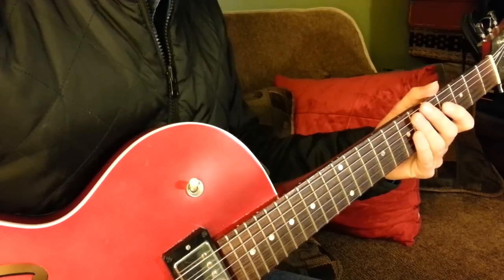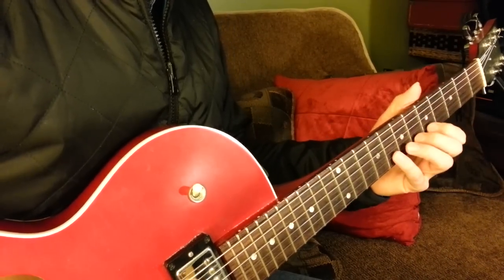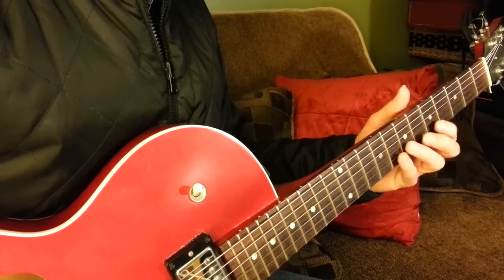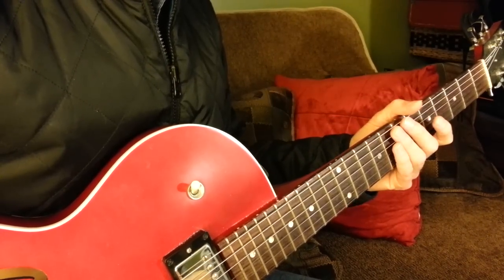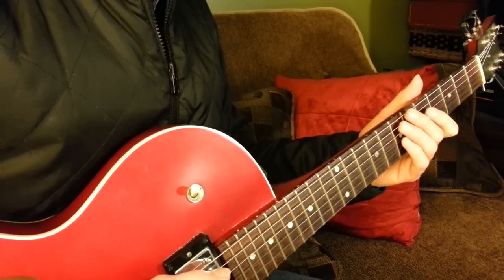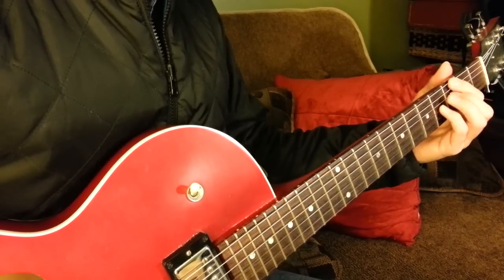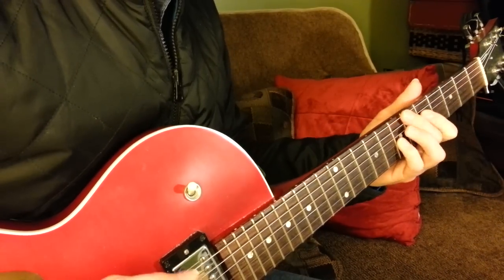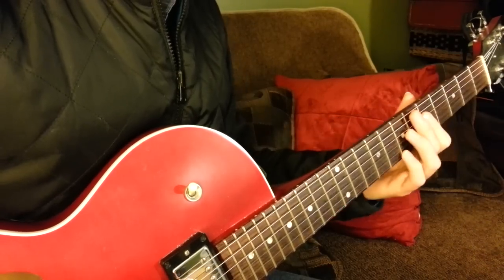Feel free to use whatever fingerings are comfortable to you. There are suggested fingerings, kind of like how I'm playing it. But what might be comfortable to you and your hands is possibly very different from me. So there you have it — a couple of 2-5s. Alright, I hope you guys are well. See you soon.